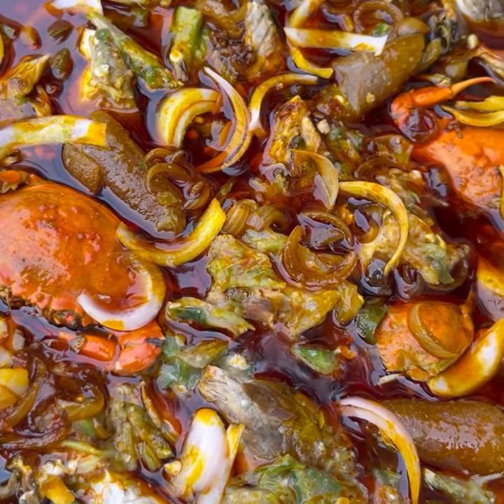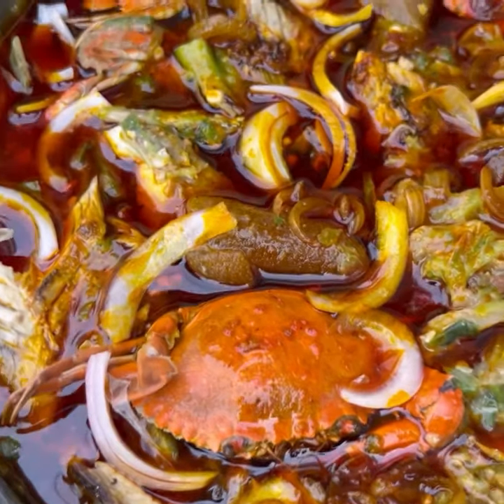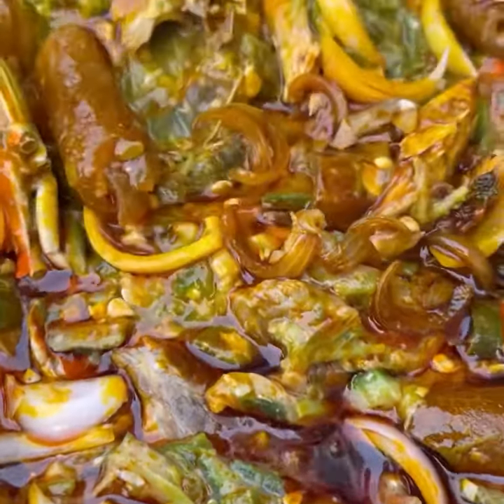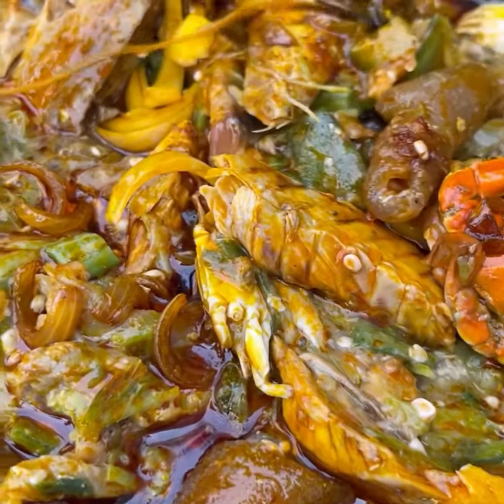Fetchiritoto is a popular Ghanaian dish eaten by the locals. It is simply okro abomo, usually served with banku, akpene, or kenkey. So guys, if you are feeling lazy and feel like eating okro soup, something simple, this is the best recipe for you. Let's get started.